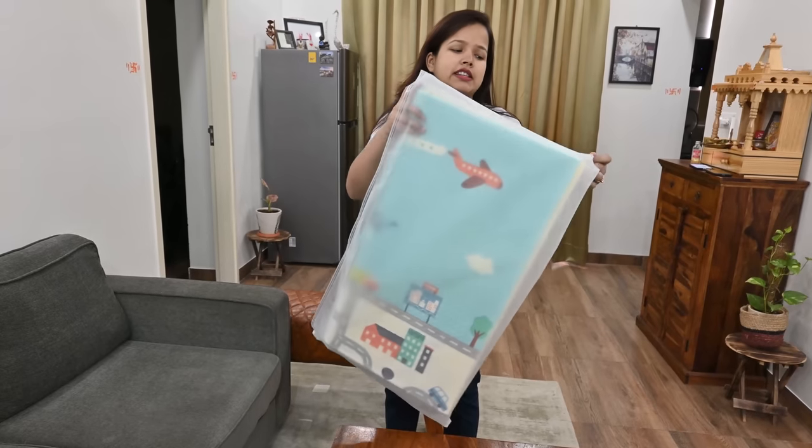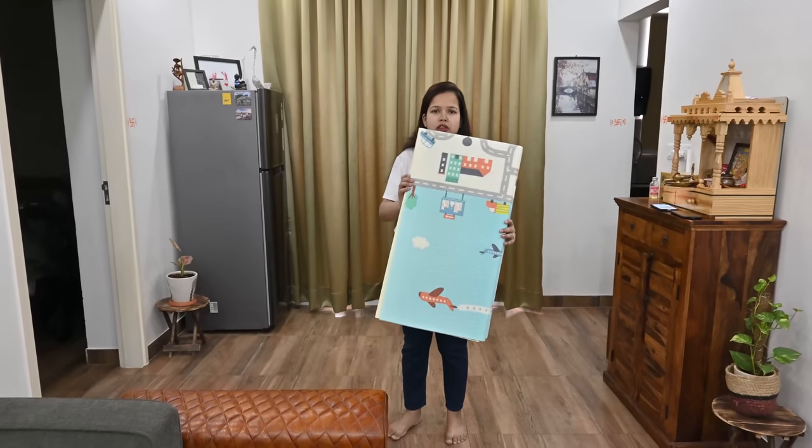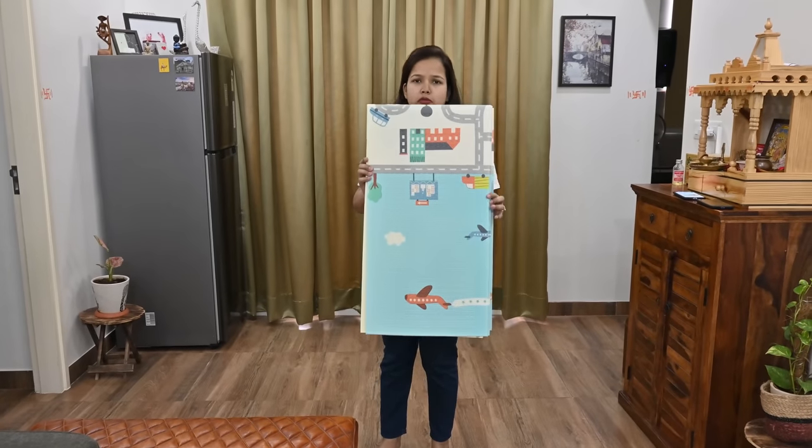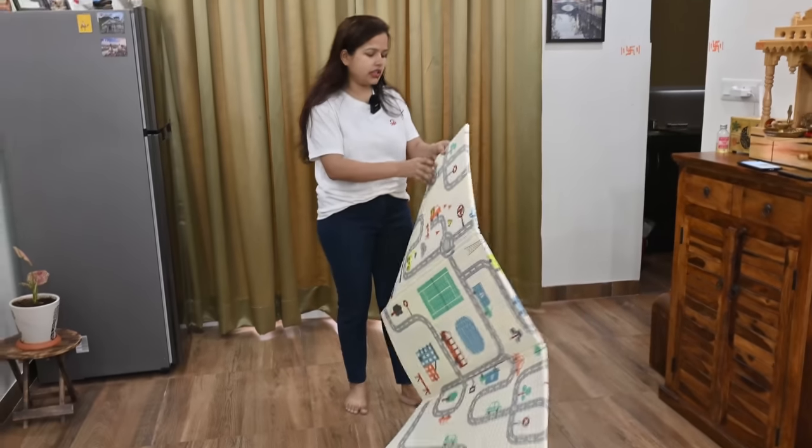Now let's open it and see how it is. If you can see this, it is foldable. Right now it is very small, but it is very big in actuality. It is reversible — it has two sides.